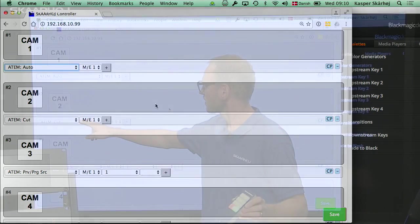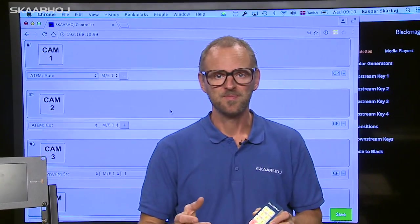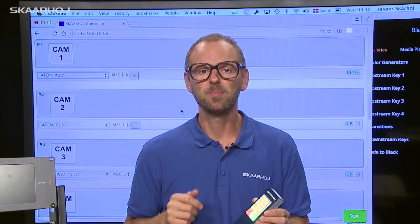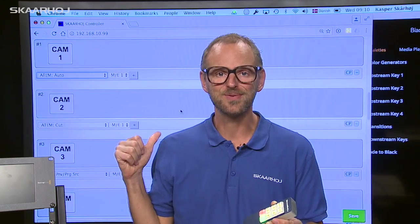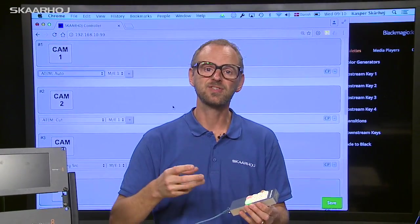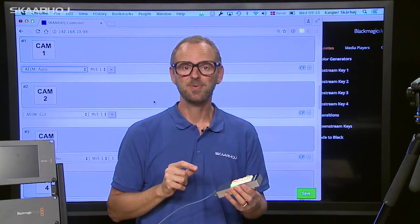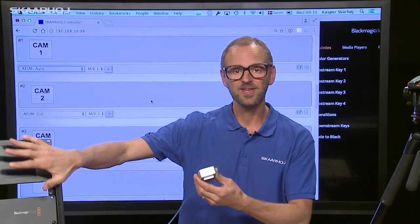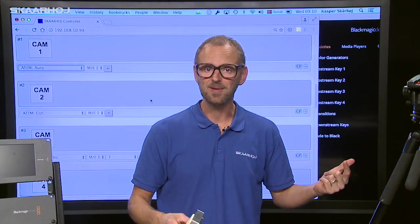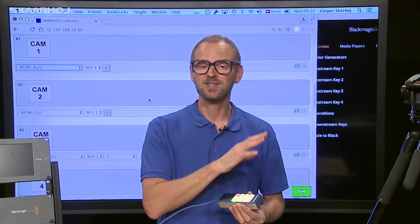Likewise, the next button is cut, and the button after that selects input source number one on preview. These controllers are great for different hardware scenarios because we built something called presets into the configuration utility. The whole configuration of the controller — including the IP address — can be changed by a simple push of a button when you boot the controller. So you could use the controller in one setup, then unplug it, move it to another hardware context with a different IP setting, network, and switcher, and boot it with another preset.